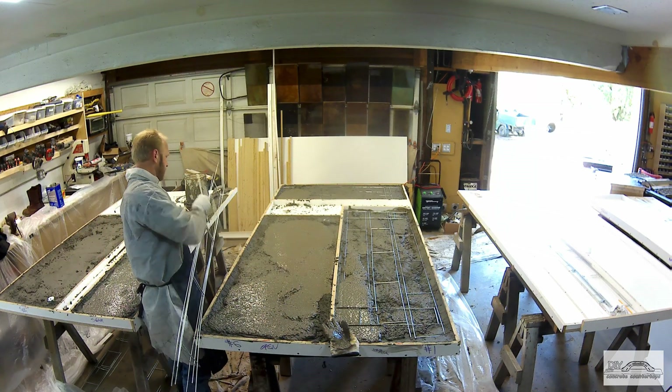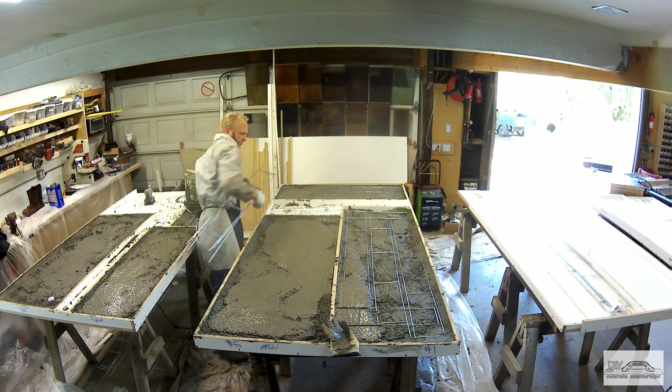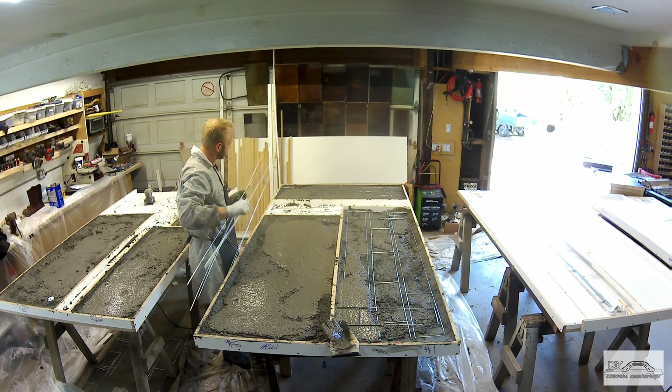When I'm pouring and I hit that halfway point, I can just reach under each form and place them. I don't have to try to sort them out of a pile — it keeps everything moving nice and smooth.